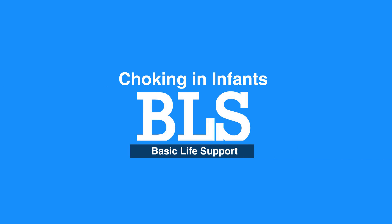Welcome to choking in infants. In this video we will discuss relief of choking in infants, that is the age of 0 to 12 months.